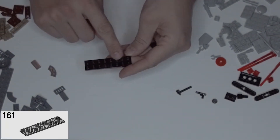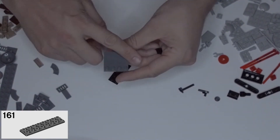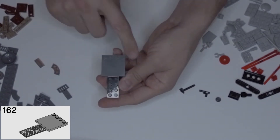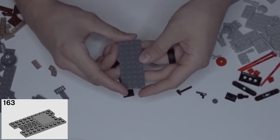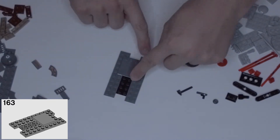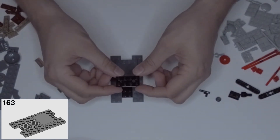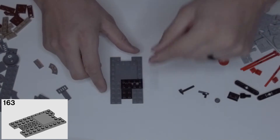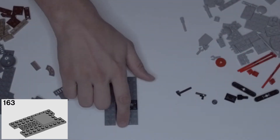This is going to look familiar if you joined us for part one of bag four. We're going to get our two by eight and also a four by four in dark gray — it's smooth except for this line of studs. Line that up with the end so it's going across like a T. Then we're going to get two of our two by tens and put them on either side, hanging off one stud on each side. Then grab this black two by four and line that up with the right side.